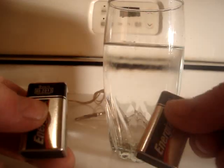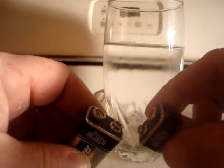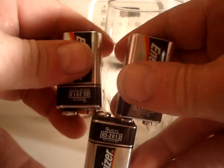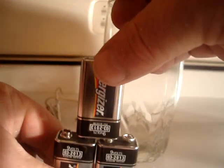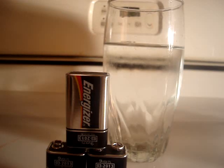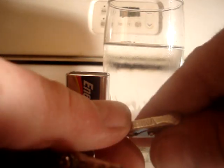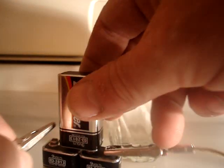I'm going to snap these 9-volt batteries. See how they are? You take this big end and snap it to the little end. Same way with this battery. Then you set them like this and get your leads. Hook up negative and positive.